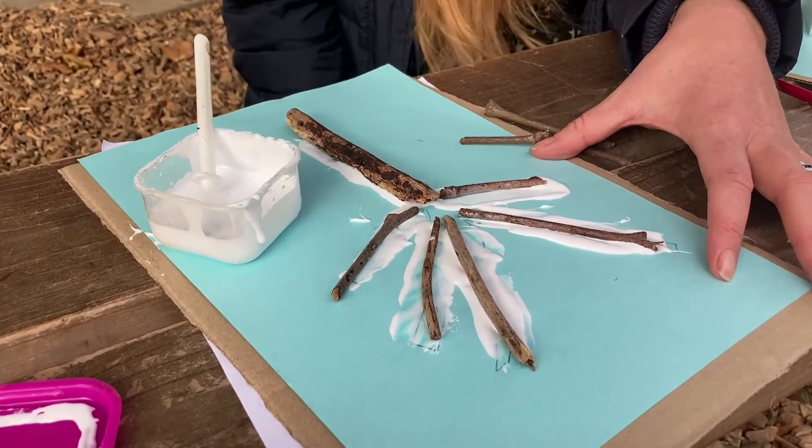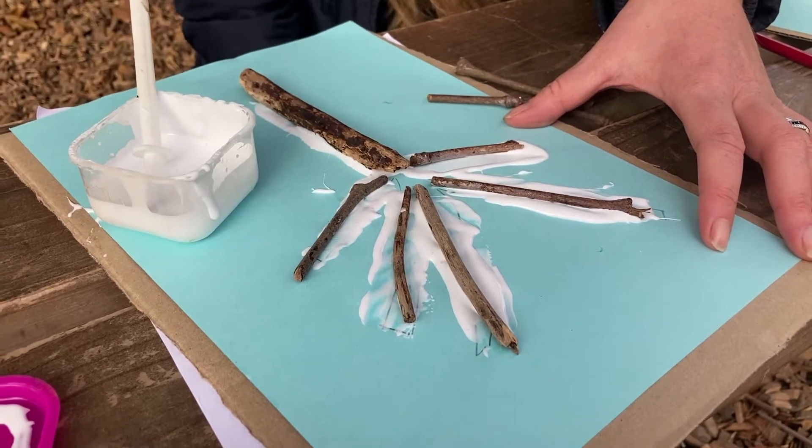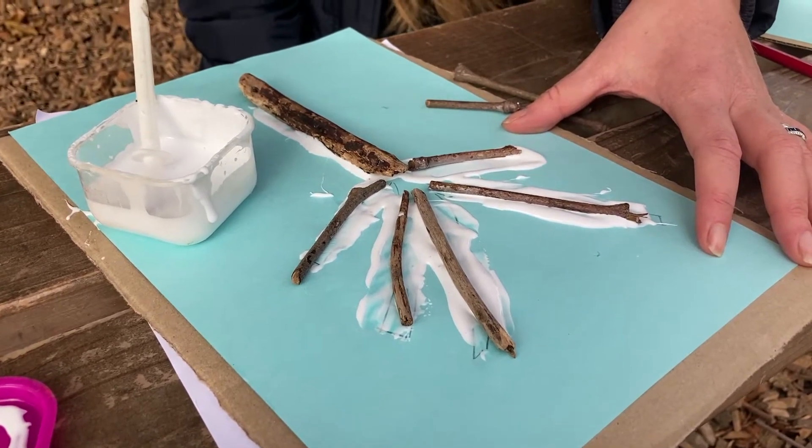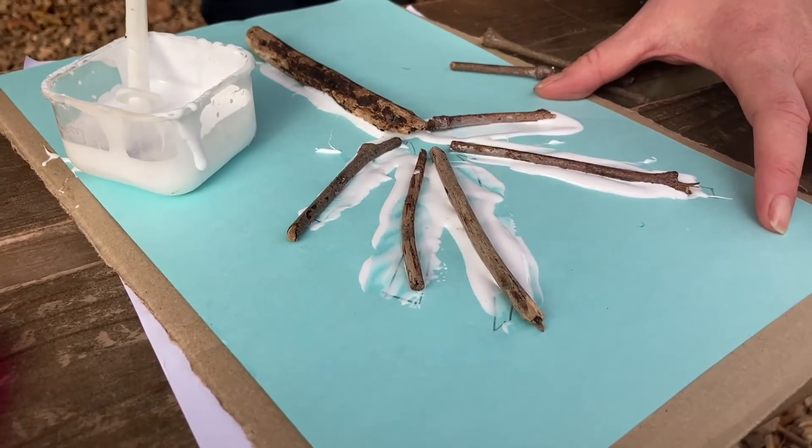Why does that tree look like a winter tree? What hasn't it got on it? What comes down in the autumn? Leaves. That's how we know it's a winter tree — because there are no leaves on it.